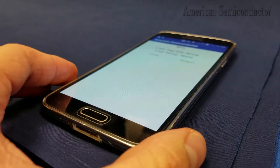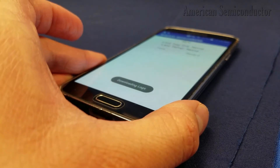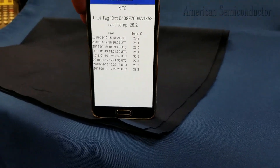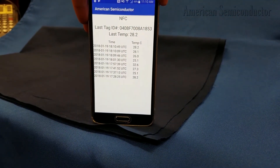While the fabric covers the NFC die, we can scan it with our custom NFC app to extract the unique tag identification code and the current temperature. This app downloads the previous scans of this tag from a cloud service and displays all of the data points on the screen.